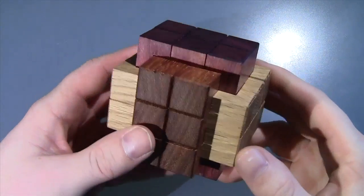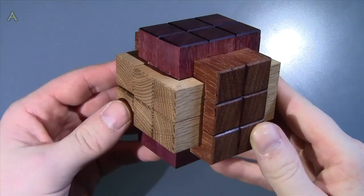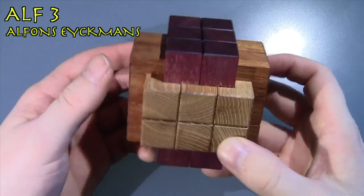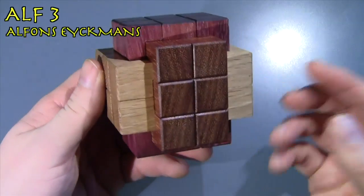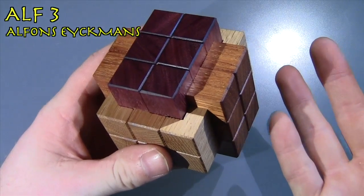Hello everybody, in today's video I'll be doing a review of this 18-piece wooden burr puzzle. This one's name is L3, and it's designed and built for me by Alphonse Aikman — I hope I'm pronouncing your name correctly. I was actually surprised when I opened the package because he told me he was going to make it out of one type of wood, and here we have three, obviously.